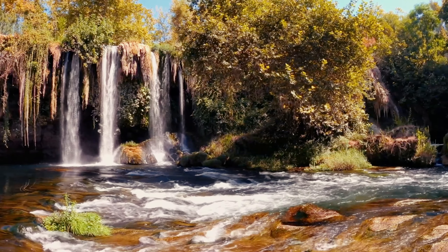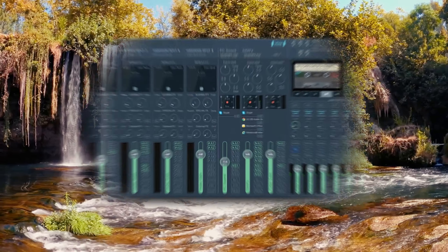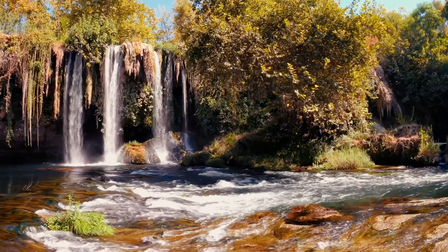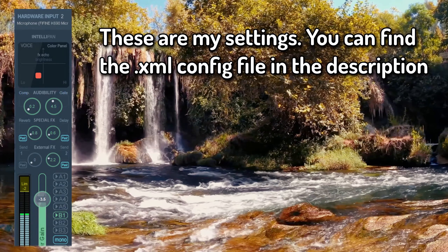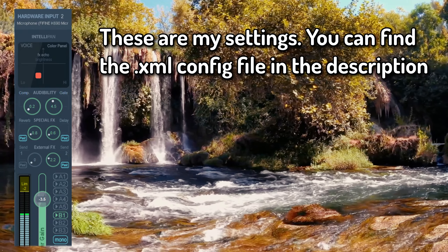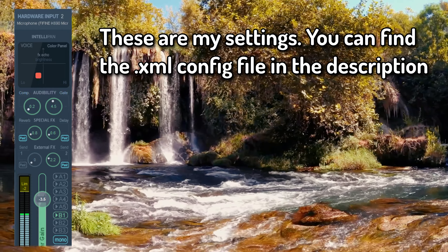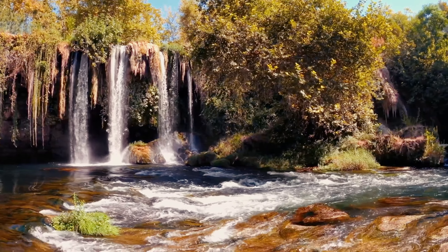Now we're going to do a mic test and test out the four different pickup patterns. Before the test starts, I want to mention that I use VoiceMeter Potato, which basically enhances the audio quality and can also decrease background noise. I mainly use it to decrease the background noise from my loud laptop. VoiceMeter just decreases that background noise and makes it more clear. But anyways, let's get back to the test.